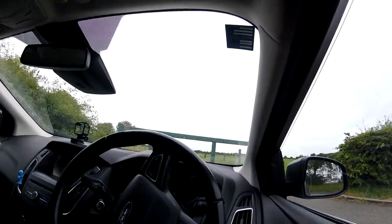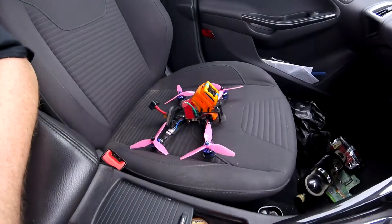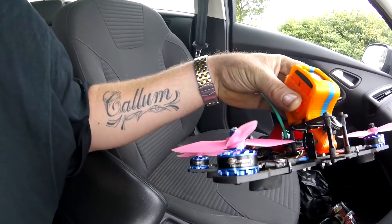Alright guys, welcome to another little Drone Nation video. I hope you're all well. Today I'm out waiting for the rain to go off. I don't know whether you can make that out on a windscreen or not, but it's raining at the current moment and due to the fact of it raining I can't fly. So I've got my quad sat there with some nice new motors, which I really really like.